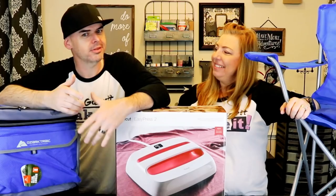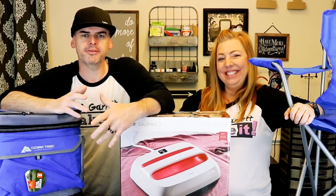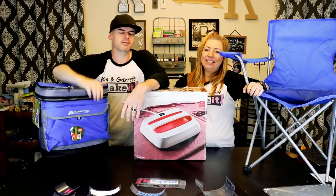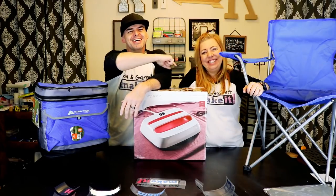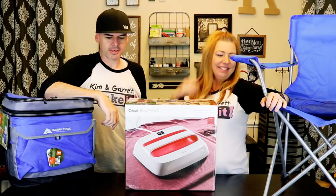So we decided — you're always standing around the pool, the patio, the park, the porch, the pergola, the pit by the fire, and the ball field — so we decided we needed some personalized folding chairs and a cooler to match. All right, let's unbox this thing.